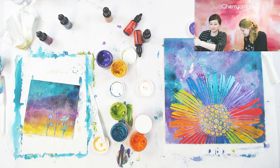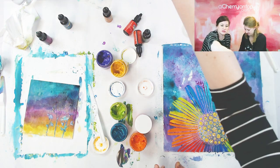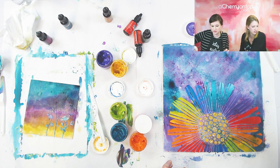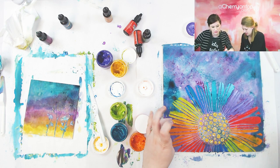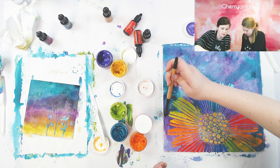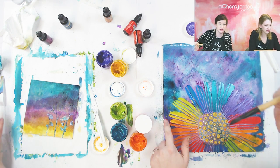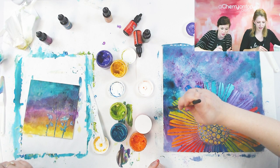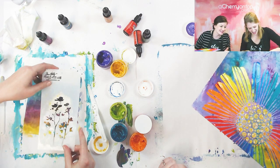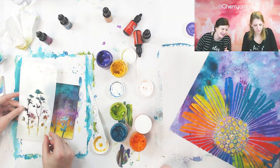We're very messy crafters — who else is a messy crafter? Let us know! I wanted to flip this stencil and kind of do the other side. I got a little bit of yellow over here somehow. Now I just have to place the stencil exactly on top and not ruin the rest of it.